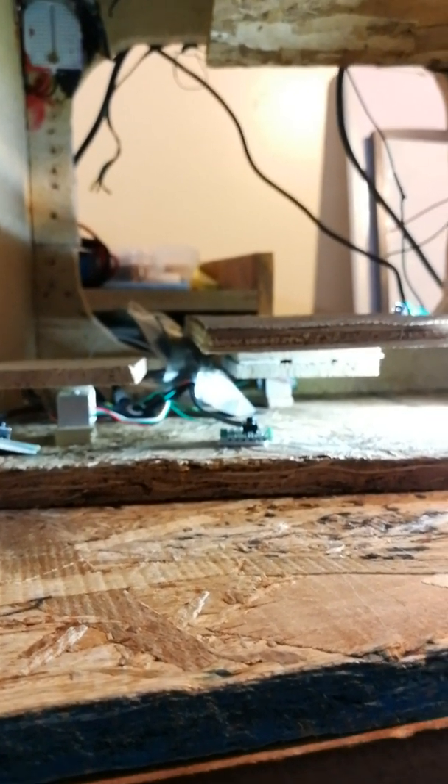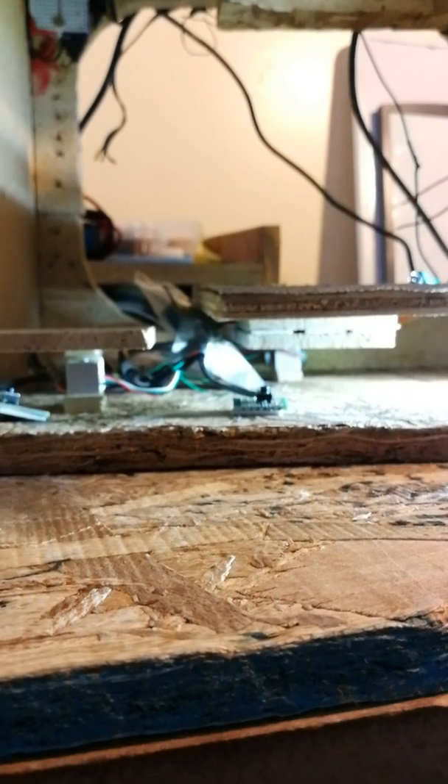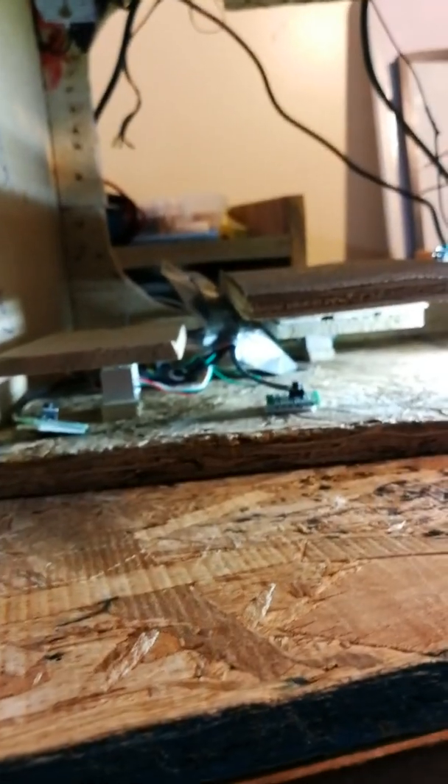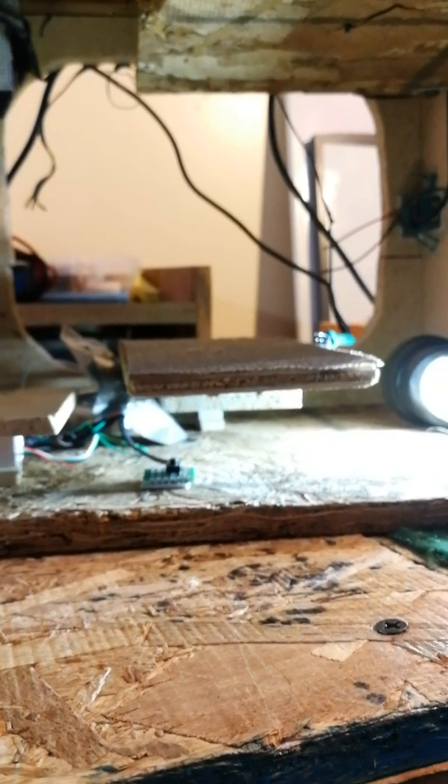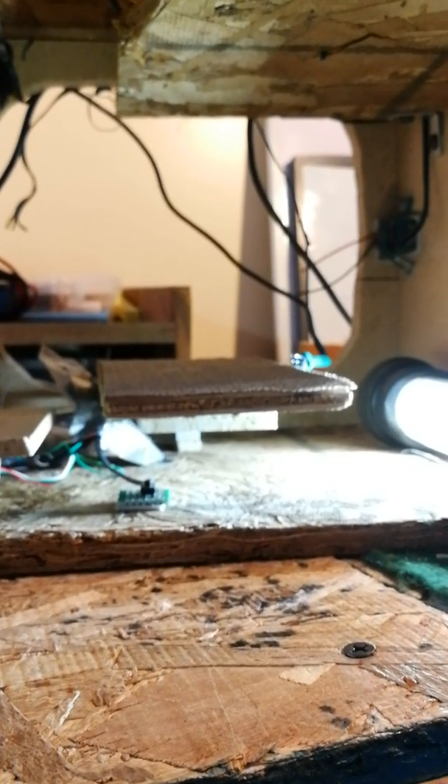You'd have to run current through it, then measure the voltage before the scale is pressed and after the scale is pressed, and then you'd know the difference. But the difference is so small that the Arduino is incapable of discerning it. So what you need to go along with the YZC-133 scales — those aluminum pieces with the wire sticking out — are the YZC-133 electronic load cell weighing sensors. By themselves they are completely useless for the Arduino, so you need to add some electronics, which I've got in these plastic bags here.